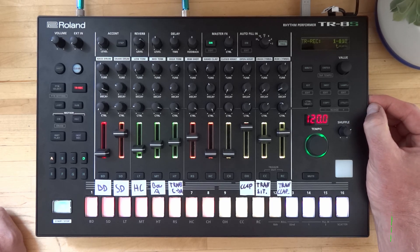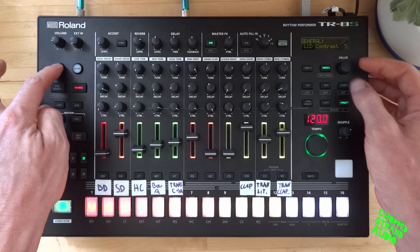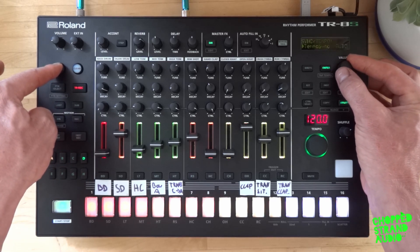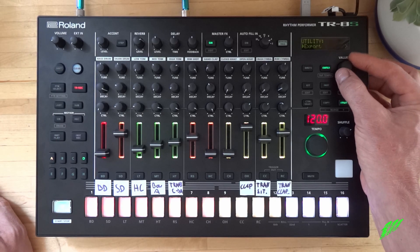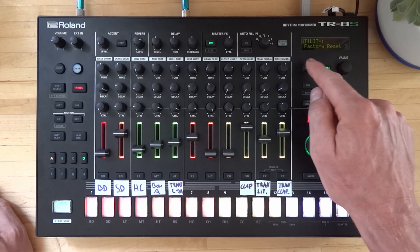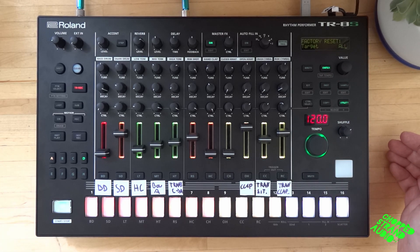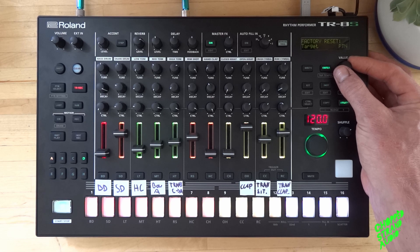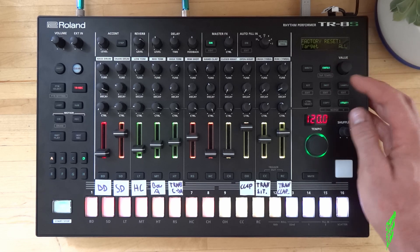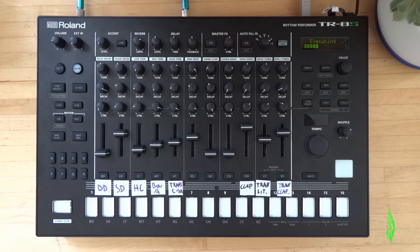Now we want to do a factory reset. Press utility, hold shift to scroll faster through the menu again, and then find Factory Reset. Press enter. Here you can choose actually what you want to reset — everything, just the kit, or the pattern. In our case we do a whole reset. Executing — now it's doing a whole reset, that will take a little bit.